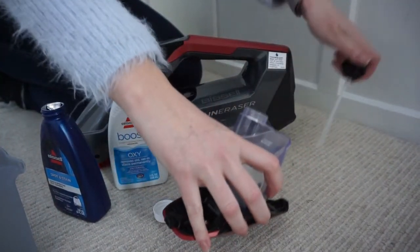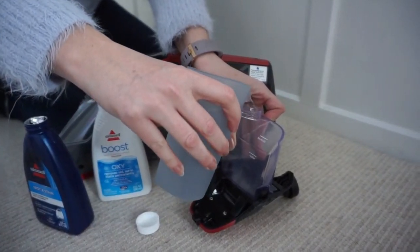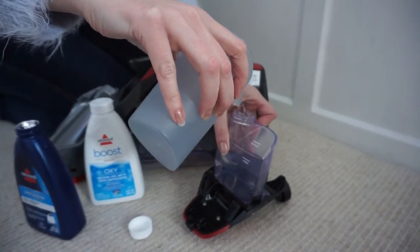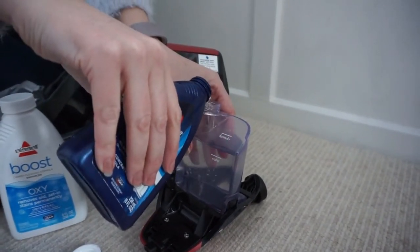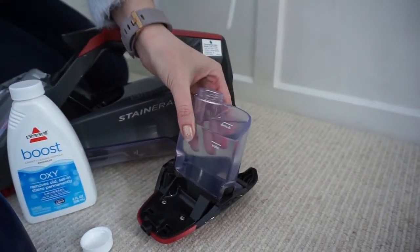It's really easy to fill up with the cleaning products — you just use normal tap water and fill it up to the water line. Then pick your choice of cleaning product and fill it up to the formula line. Then you can screw on the lid and it's ready to use.